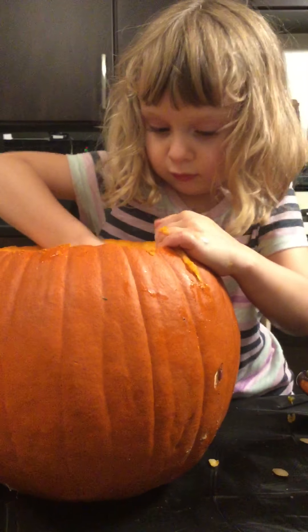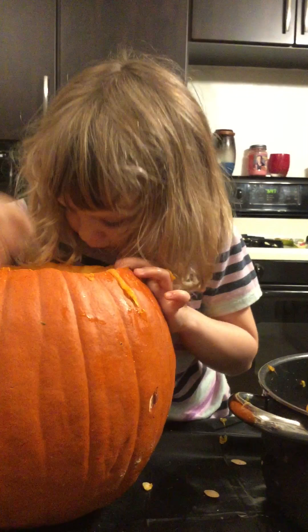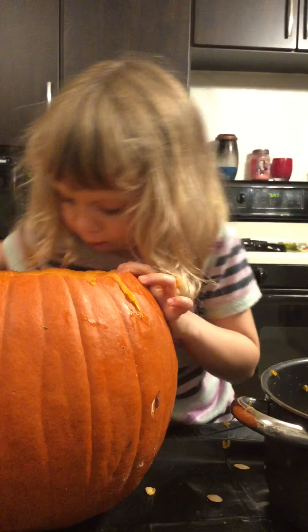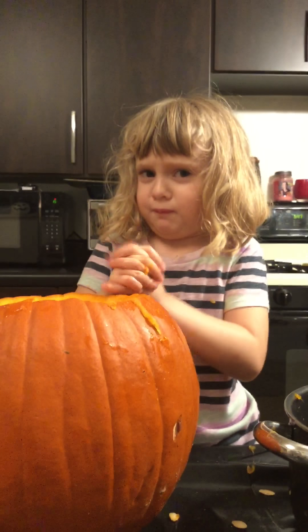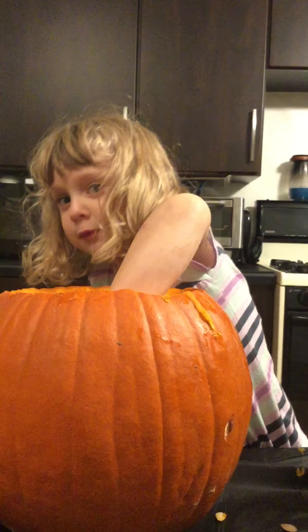Not so much. You're getting all those seeds out. Ow. You what? I was swishing my hand but I'm okay.